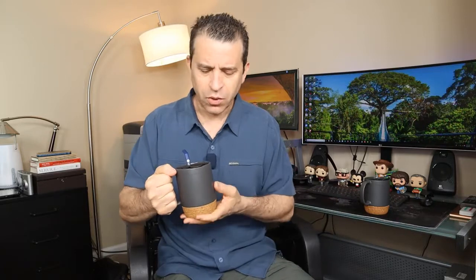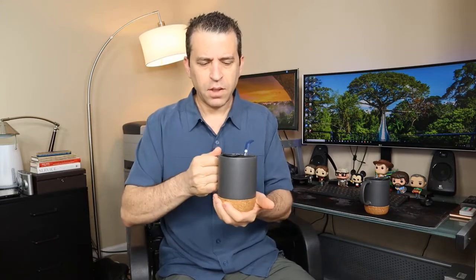Of course you can order it there too. You'll see they talk about how, on this matte black surface, you can use a piece of chalk or chalk pen to get creative and write on it. So I really like it — again, 15 ouncer, got the cork bottom, got a nice handle, and it comes in a set of two.